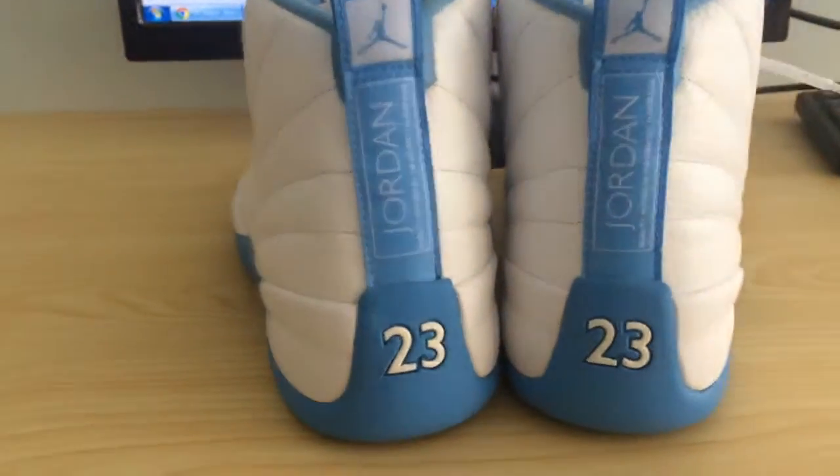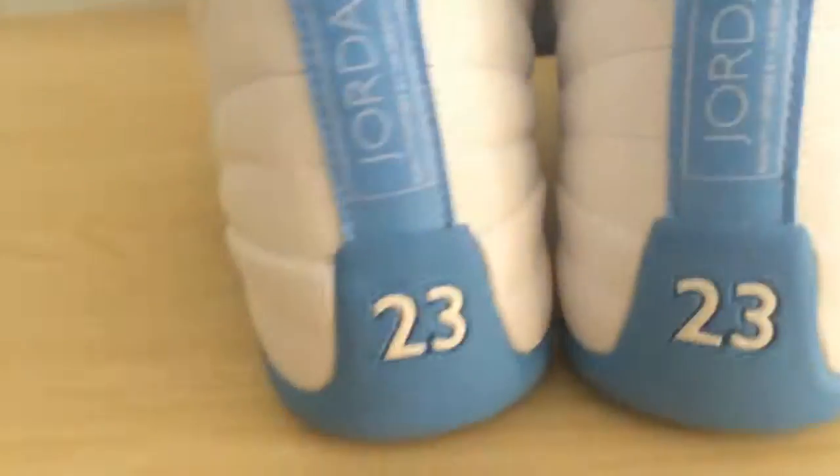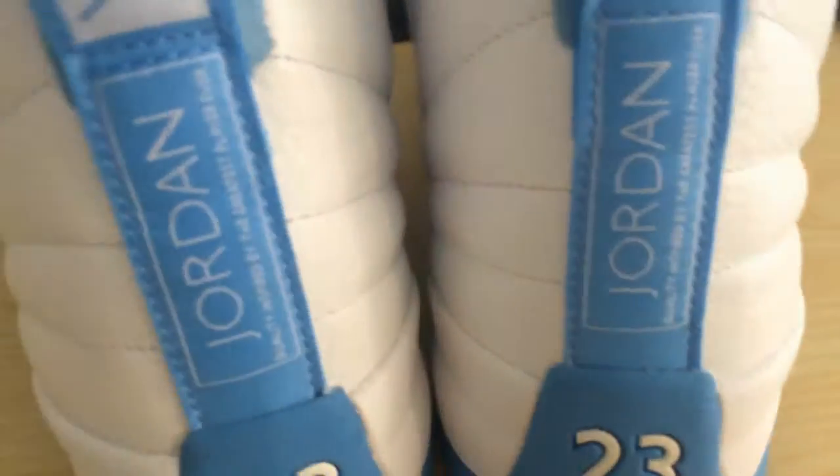So if you guys like these shoes, go to our website EGDaily.com to order the shoes. And that's today's video — see you next time.